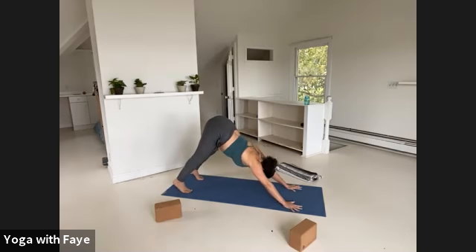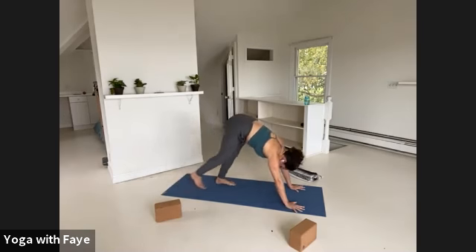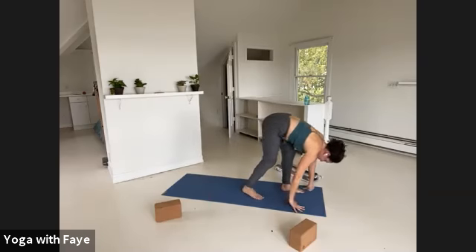Your legs are what really supports you here. With a little bend in the knees, stick your butt way up but drop your heels down to the floor. The inner heels wrap back, the inner knees wrap forward, your outer hips root down. Looking forward, walk your feet towards your hands and forward fold at the top of your mat.